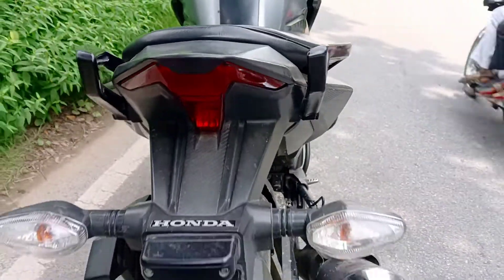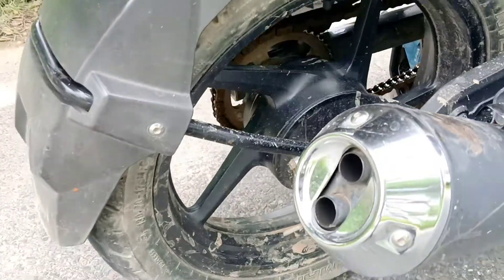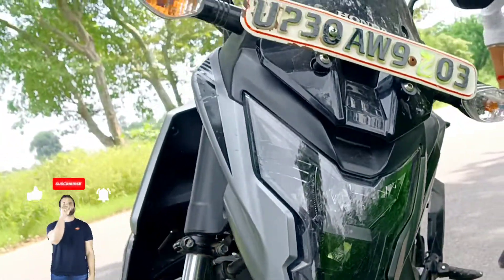The tail lamp is also very sharp. Let's listen to the exhaust note. This is Honda's X Blade — hope you found this informative. Please do subscribe to the channel.